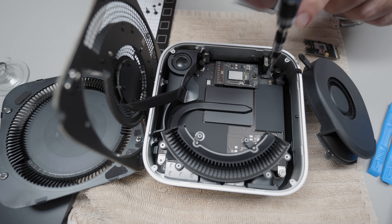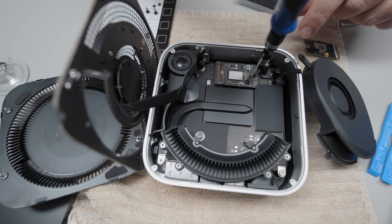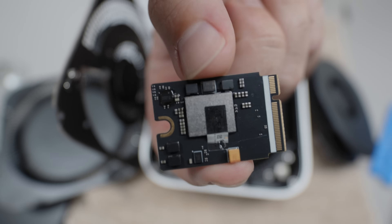In today's video, I'm going to show and walk you through how to install a third-party SSD in your M4 Mac Mini. It's a fairly simple process, and I'm going to walk you through everything. If you're not super comfortable, maybe stay away from doing this, as if you damage anything in the process, you could potentially void your warranty.